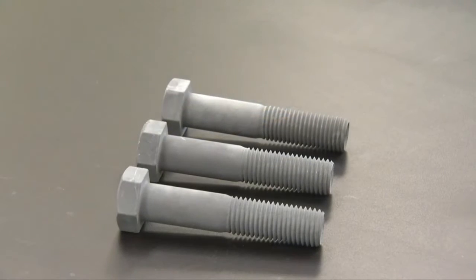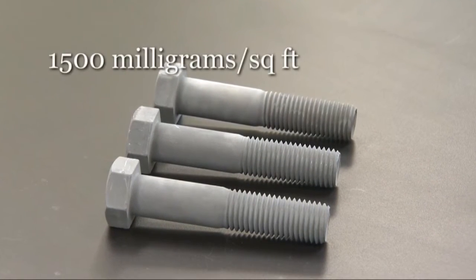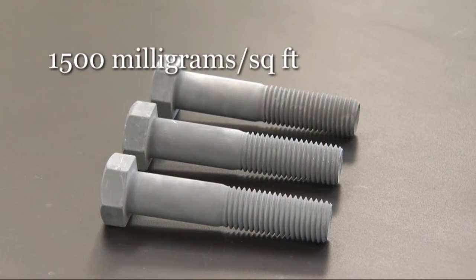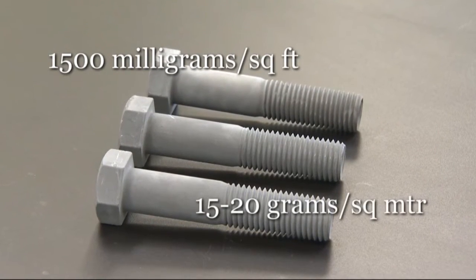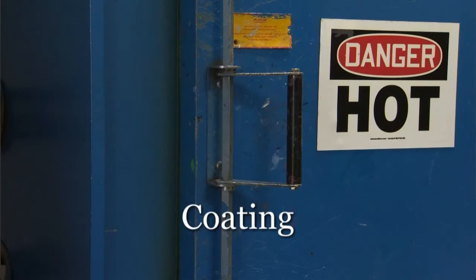The ideal phosphate is microcrystalline, heat-stable, with a deposition weight of 1,500 mg per square foot, or 15 to 20 g per square meter. It should be coated within 2 hours of phosphating.